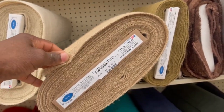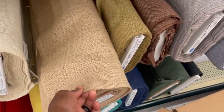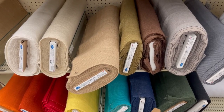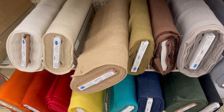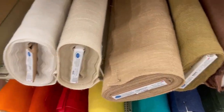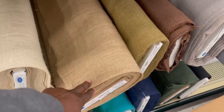So Hobby Lobby's burlap is $3.99 a yard with that sale. Walmart was around $6.97, though I think I may not have found the right price tag there. Hobby Lobby might actually be cheaper on the burlap per yard. Now let's go find the yarn.